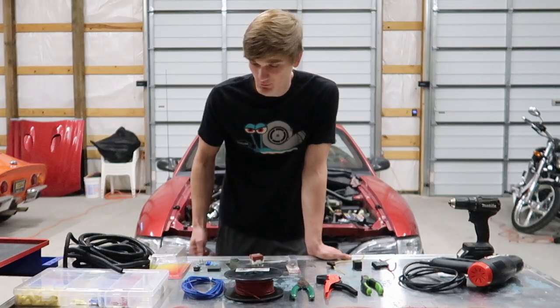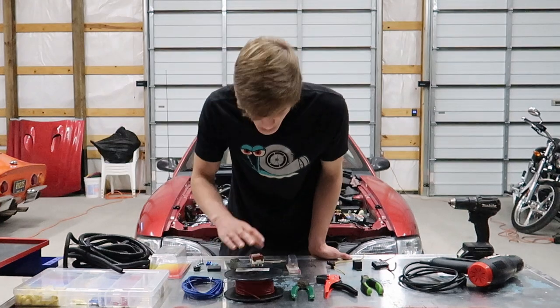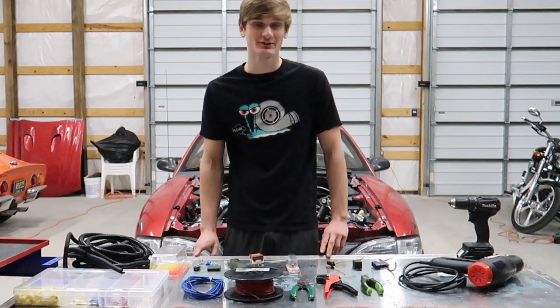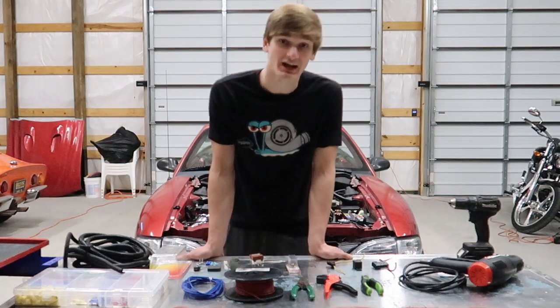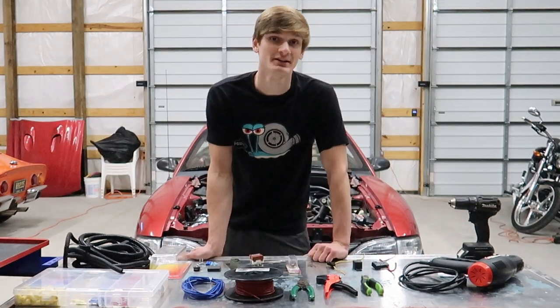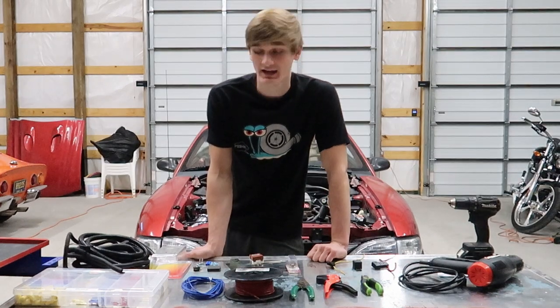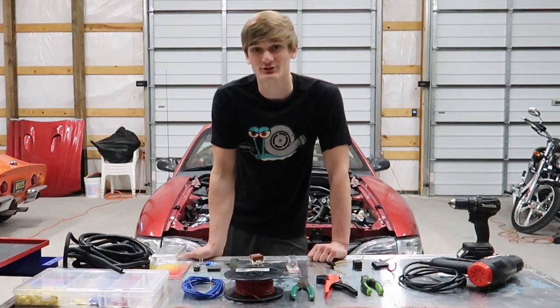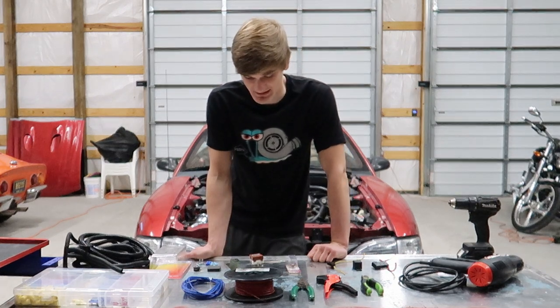For my purposes, 10 gauge wire is going to be perfect. I bought a 100 foot roll for about $30 from O'Reilly, so it's not too expensive and it'll last forever. I'm probably not going to use a soldering gun today — I have some butt connectors with heat shrink on them that do a phenomenal job, so I'll stick with those to keep it simple.